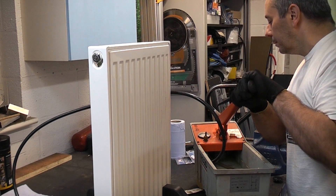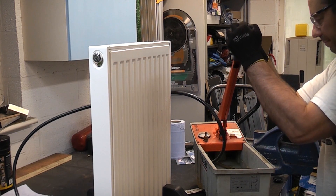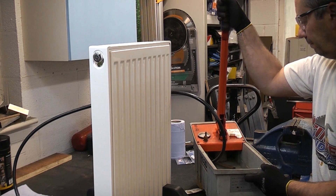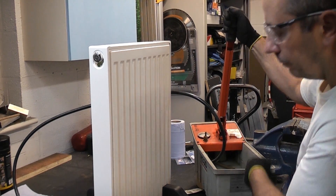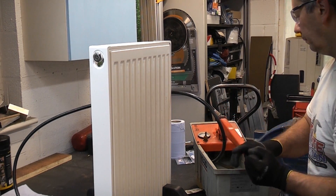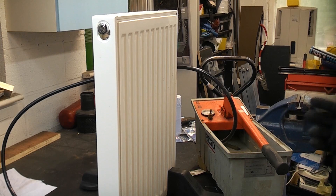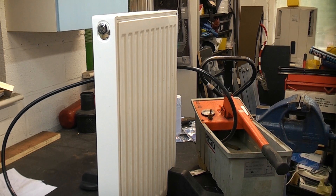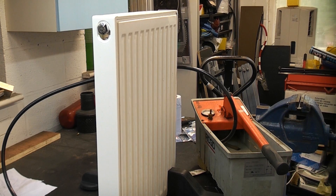We're now at 10 bar, now at 12 bar, now at 14 bar, and we've now got 18 bar of pressure here with no signs at all of the auto vent failing. I would imagine it would take a lot more pressure than that, but I don't want to go much higher because the radiator itself is making some strange creaking noises and could possibly fail. So there's absolutely no chance at all that an auto vent will get anywhere near that pressure in a domestic heating situation.